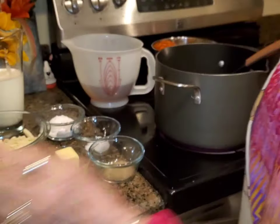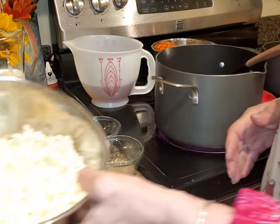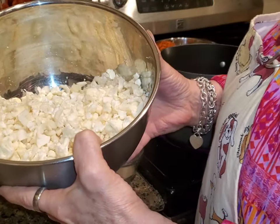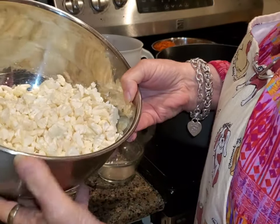I particularly like this cream of cauliflower soup because you don't puree it at the end. The little bits of cauliflower cook down and actually end up kind of tasting like potato, and people will ask you if there's potato in the soup.